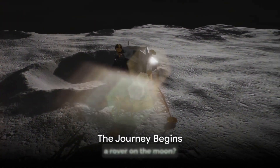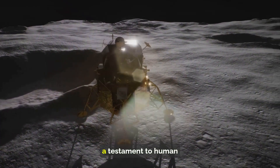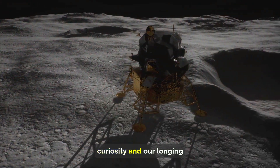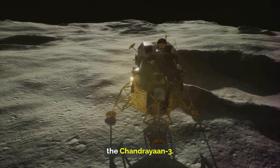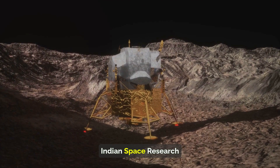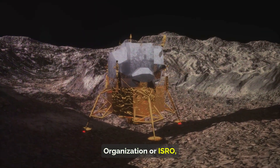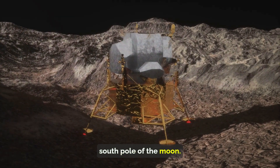Have you ever wondered what it takes to land a rover on the moon? It's a feat of engineering and scientific ambition, a testament to human curiosity and our longing to explore the cosmos. That's exactly what the Chandrayaan-3 mission set out to do. This mission, launched by the Indian Space Research Organization, or ISRO, had a clear objective: to land a rover near the south pole of the moon.